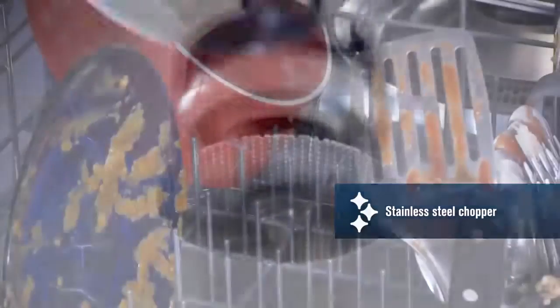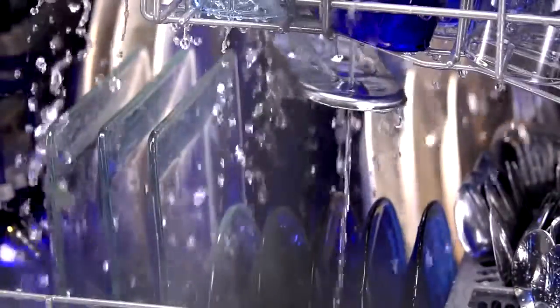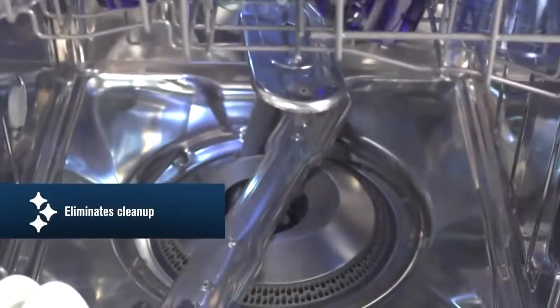Skip the scraping and go straight to the dishwasher. Maytag's four-blade stainless steel chopper has the power to get rid of stuck-on food. It disintegrates the bits of food that come off your plates so they don't end up recirculating and sticking to your dishes. And because our system doesn't rely on a filter, there's nothing to clean up afterwards.